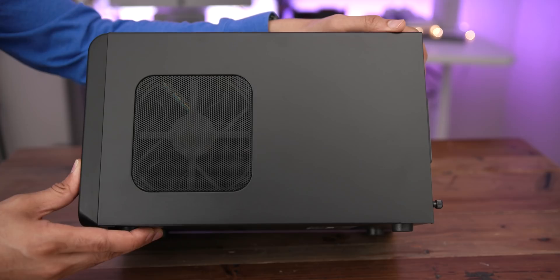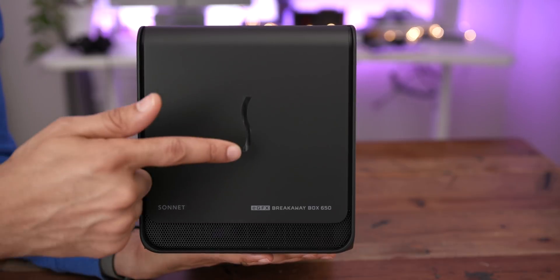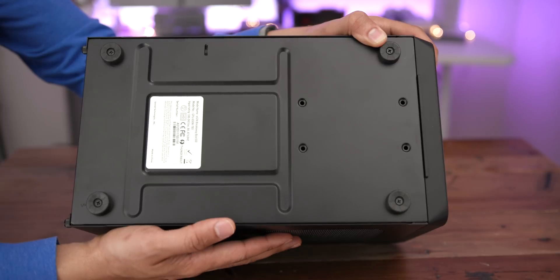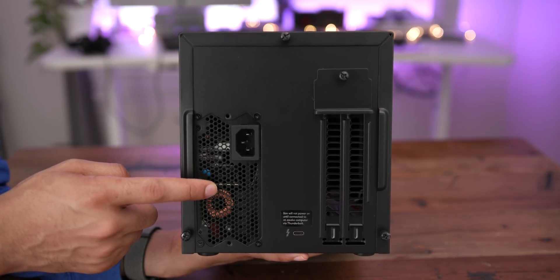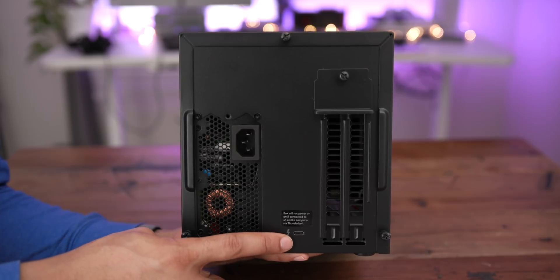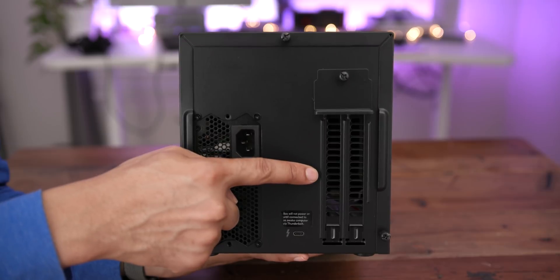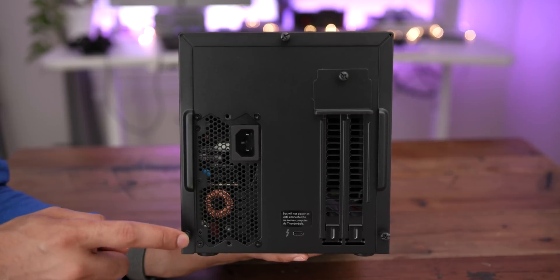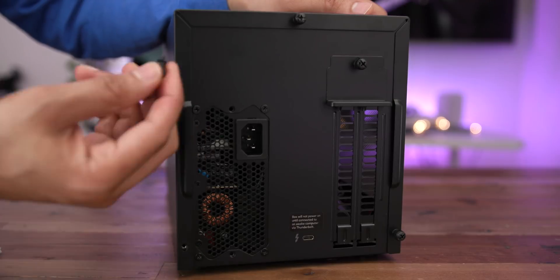You have a little window here on one side, and on the other side you have your case fan. There's the front panel, and the little Sonnet logo will light up blue once the unit is powered on. On the bottom you have four rubber feet, and on the rear you have the power supply, your Thunderbolt 3 connection to the Intel Thunderbolt 3 controller, and your PCIe slots. You'll also notice several handy thumbscrews — you don't need a screwdriver to remove the cover, which is nice.